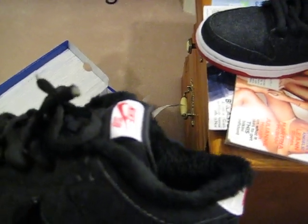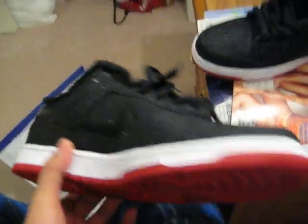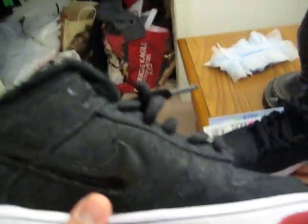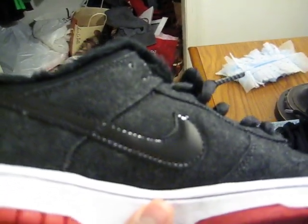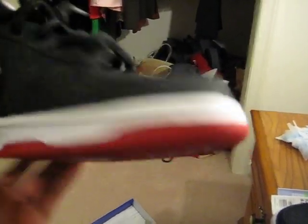The only reason I originally didn't want to cop these is because of the fur right here, but whatever — I'm just gonna put my pants over it anyway, I'm gonna wear jeans with them. Let me get to the shoe and give you the details. It has a patent swoosh right here — I'm not gonna call it a check because one of the YouTube guys was saying something about that. It's a swoosh. You got the denim material all over the whole shoe, fur on the inside, a red bottom, white midsole, and black contrast stitching.